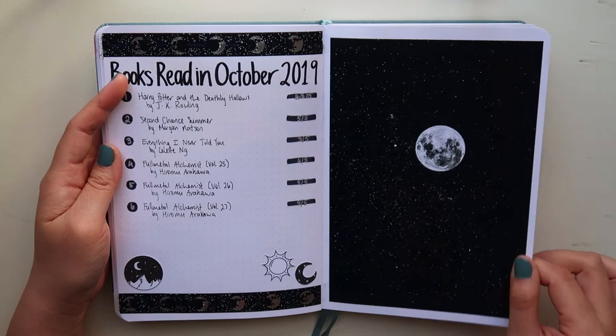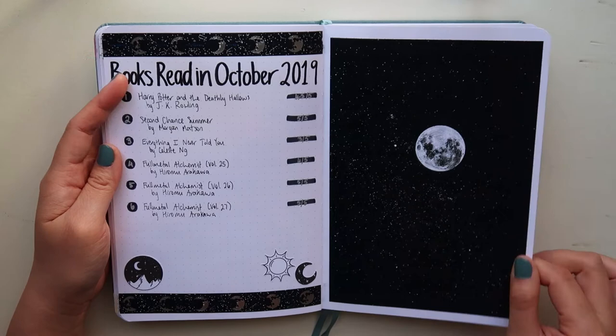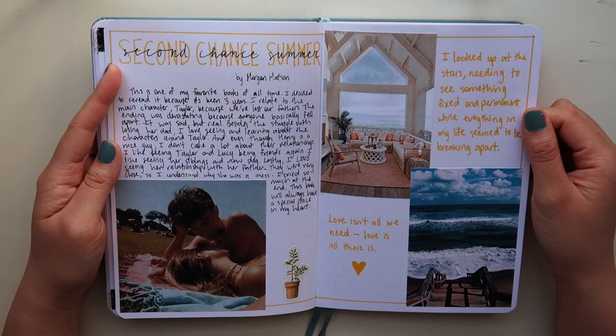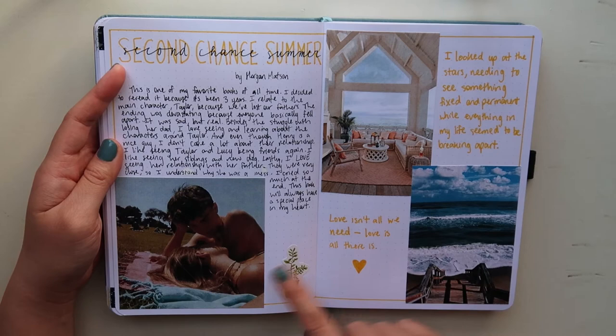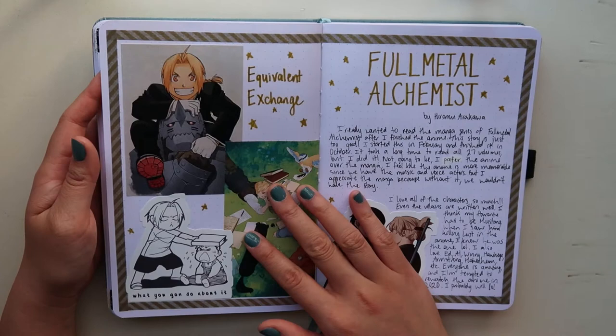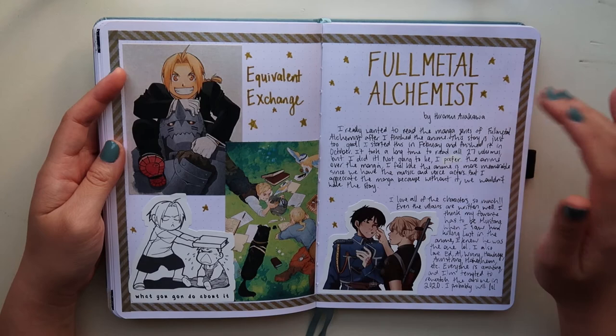This is definitely one of my favorite aesthetic spreads. This is for Second Chance Summer by Morgan Matson — a really sad summer contemporary novel that I love so much. I printed out pictures that represent summer since the book takes place in the summer, and I wrote about how much I love it and how much I relate to the main character, Taylor. And then of course I had to do one for Fullmetal Alchemist — I love the show and manga. I finished the manga series in October, so that's why the spread is at the end of October.